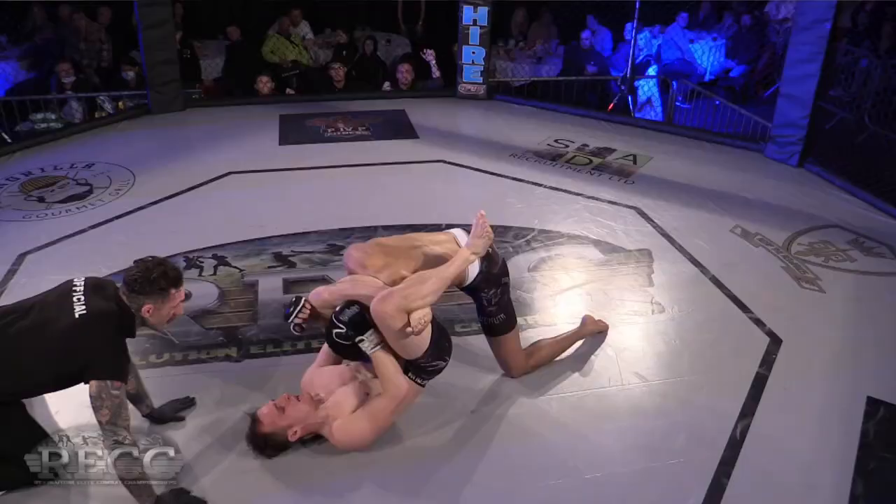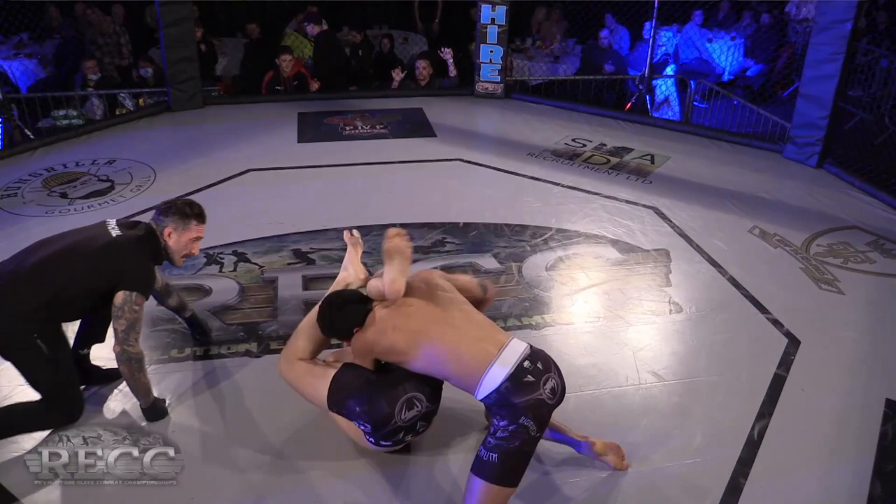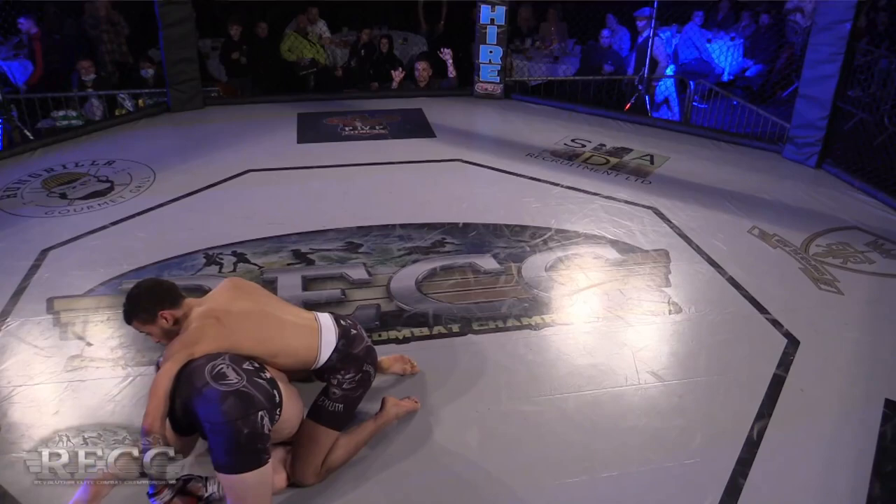That's a very clever thing — especially as an amateur fighter. Oh, he's going for the armbar! Great round.